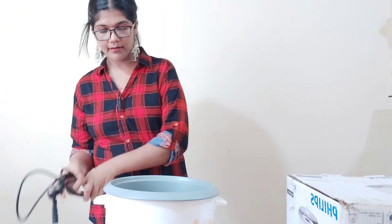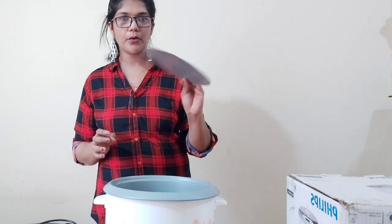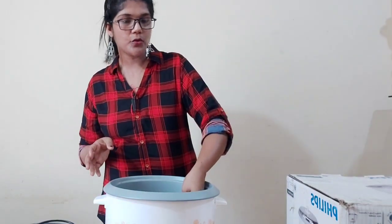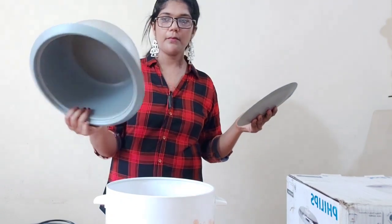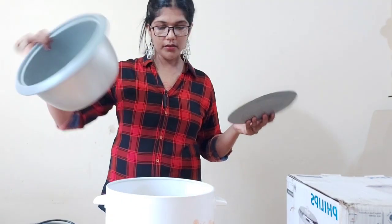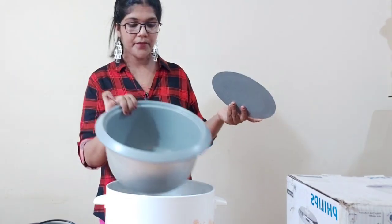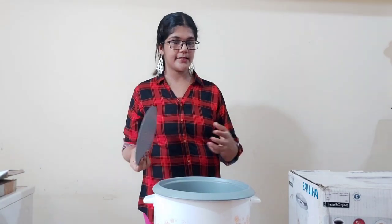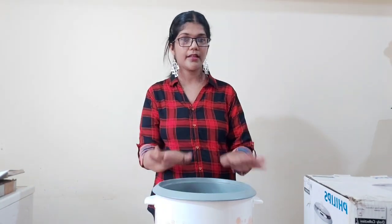We are going to use this spoon here. It's only 3 to 5 grand — it's a big price.